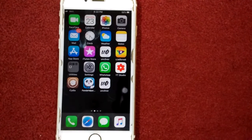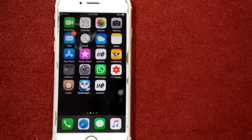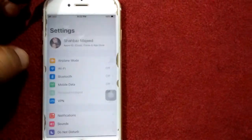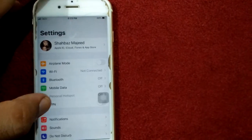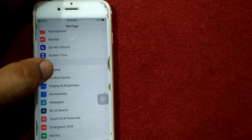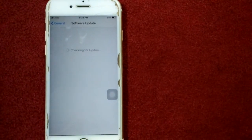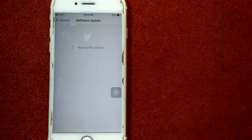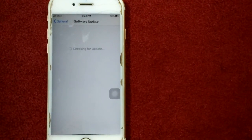Solution number four: update your iPhone. Launch Settings, connect to Wi-Fi, then go back to General and tap Software Update. Update your iPhone if an update is available. That's it, friends. If you found this video helpful, please like and share as well.